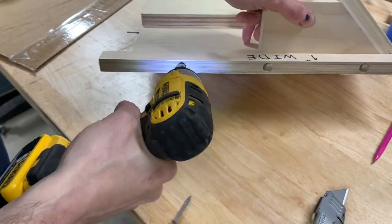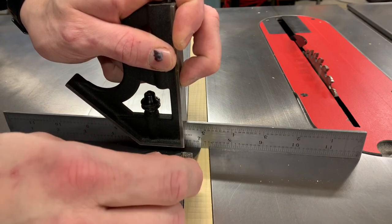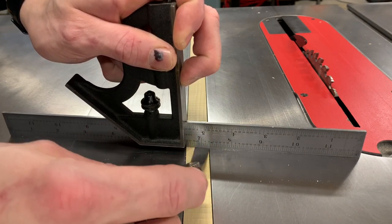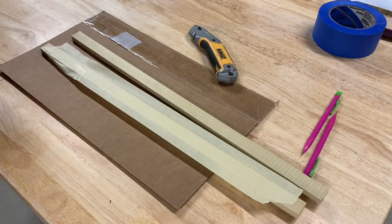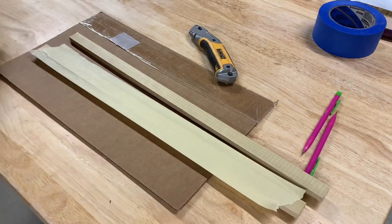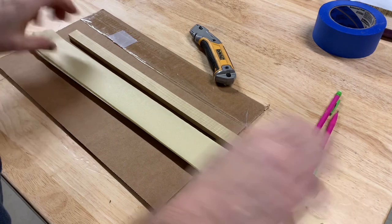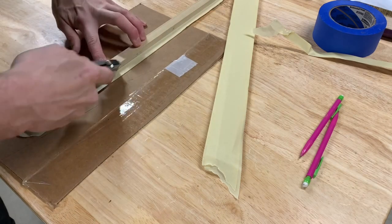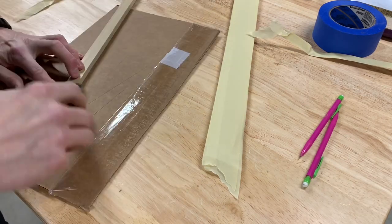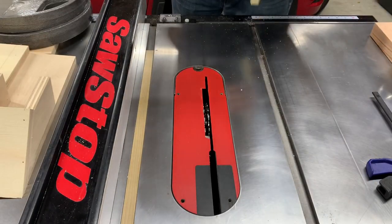Now that I've cut that dado I can remove the one-inch wide spacer. Off camera I milled some scrap hardwood to be exactly as wide as my miter slots and just slightly shallower. I then put four layers of masking tape on the bottom of these runners. The thickness of this tape will be just enough to make these runners stand proud of the surface of the table saw. If your runners are thinner you may need more layers of tape. Then I trimmed the excess.